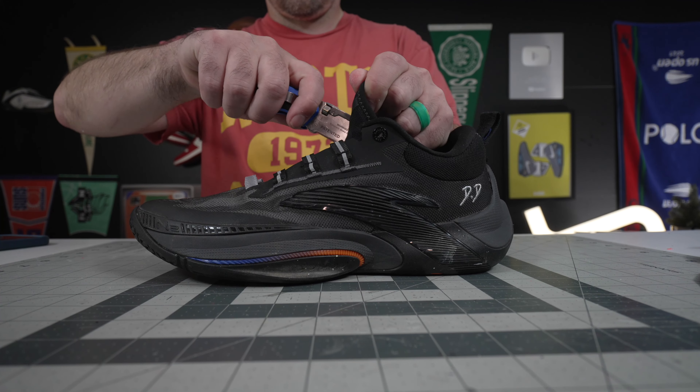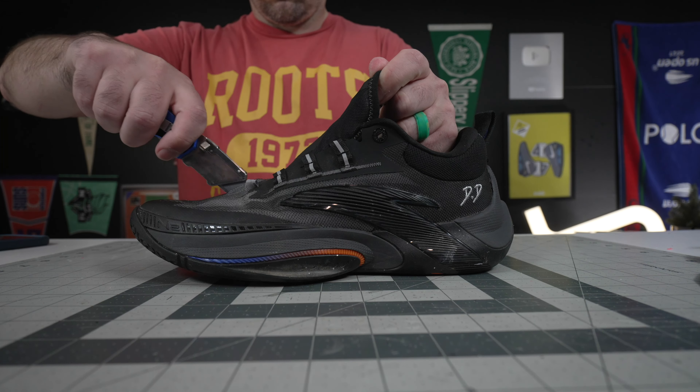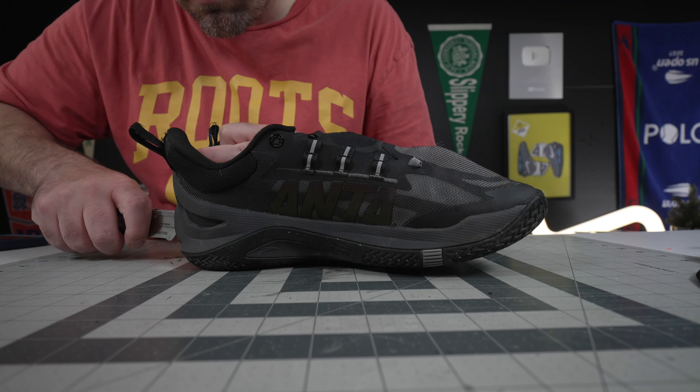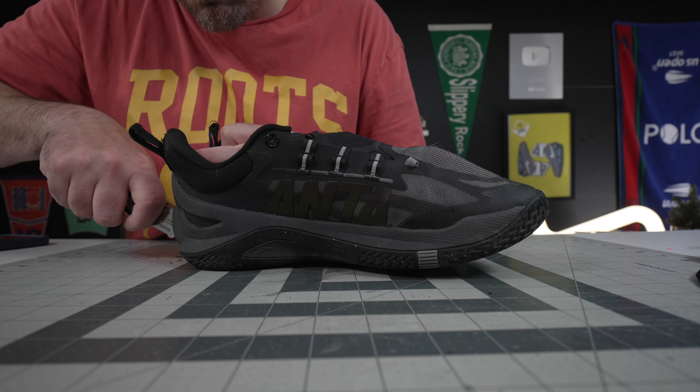Hey, what's up? Zach here, and today I've got Dante DiVincenzo's signature shoe, the Anta Zap 1. Let's get into them. Thanks to the Famuji Sneaker for getting me a pair of these to check out — I'll leave a link in the description below.